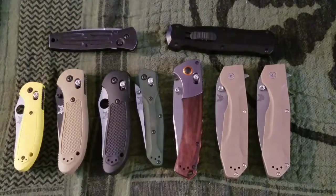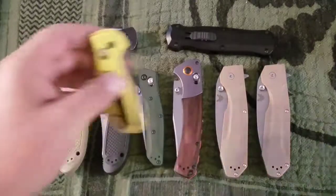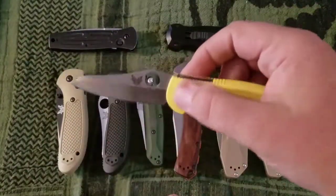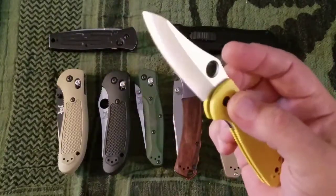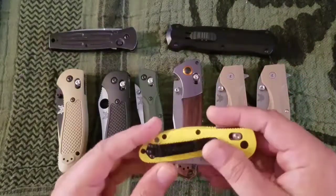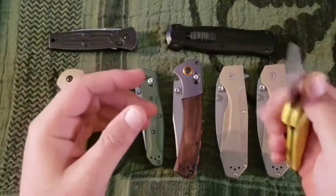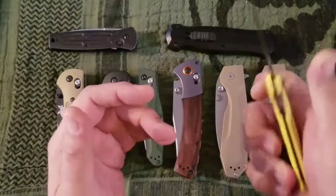Hey YouTube, it's early August 2017 and these are my Benchmades. Starting out with the Mini Griptilian — this knife was designed by Mel Pardue, 154 CM steel, polymer handle scales, $95 knife with a sheep's foot blade and a spyderco-style hole.